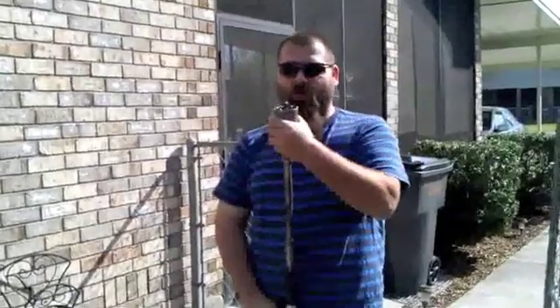What we have here is a DeWalt diamond-impregnated coring bit. We're going to drill a hole through the brick on the outside of the house to run the generator feeder from the power inlet box inside to the panel distribution board.